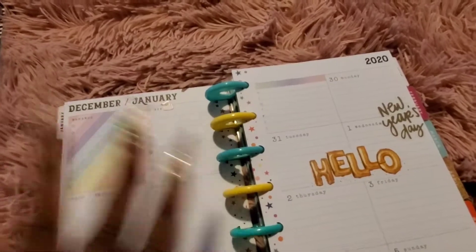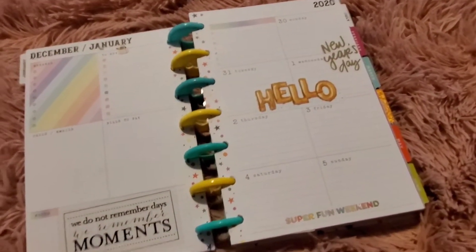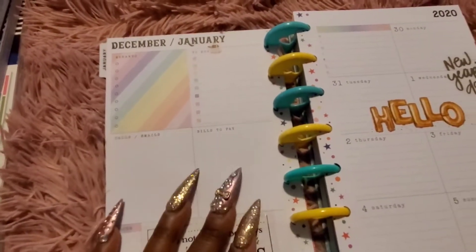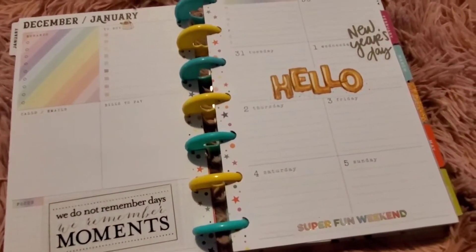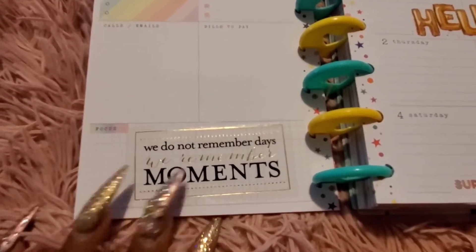This is a dashboard layout, so in my weekly I have plenty of room to write. That's one thing I like about this mini being a dashboard layout. When the mini is horizontal, it doesn't give you a lot of room to write and doesn't give you opportunities to add things like a buying list, errands list, calls, emails, or a bill list — you'd have to add stickers for that. Since this is a dashboard layout mini, it's already done for me. I also like that it has a weekly focus area at the bottom.